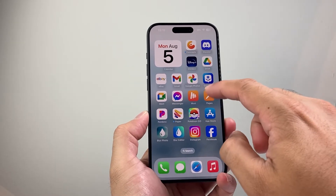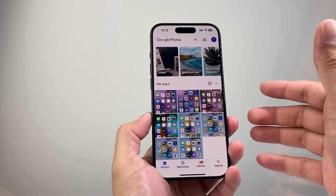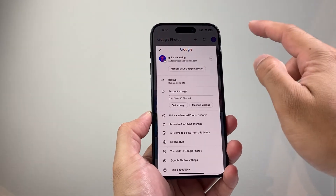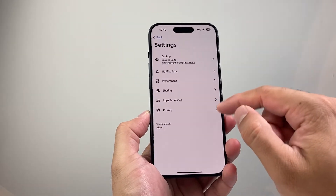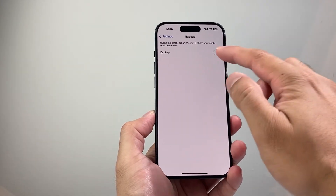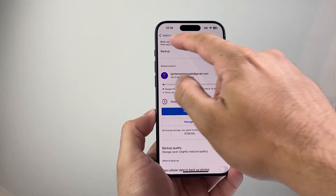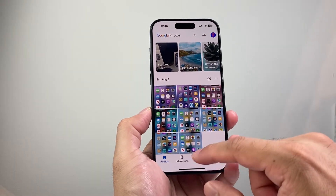Once you download the app, you're going to go ahead and sign into your Google account. Now up in the photos, you should already see if you're backing it up, they're being uploaded. One way to do it is by manually making sure it's being backed up. You'll see there's a setting that allows for Google backup. You might have this turned on or off, so you're going to turn this on if you want all of your photos to be backed up, and it'll start syncing your photos from your phone to Google Photos.